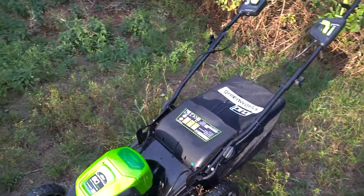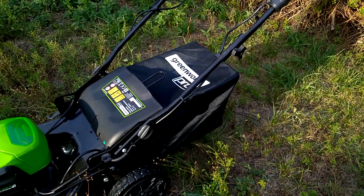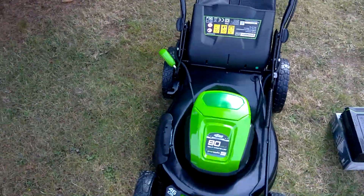So I will try how much battery I will use and how much the catching bag can hold. I'm going to give you a short tour about its features.